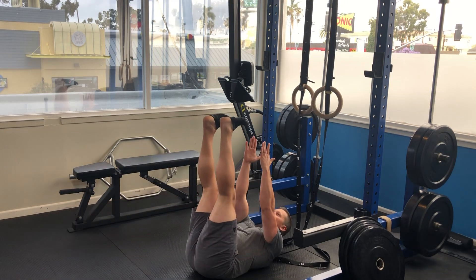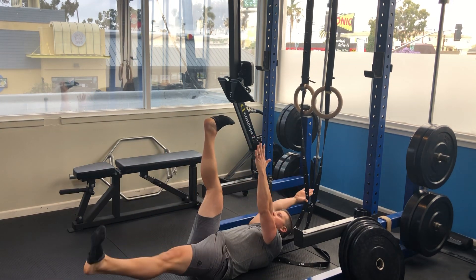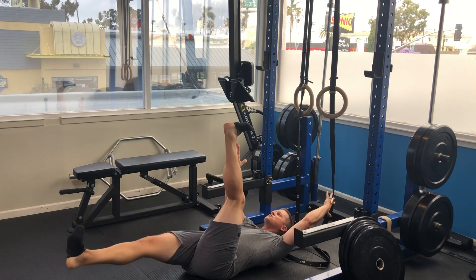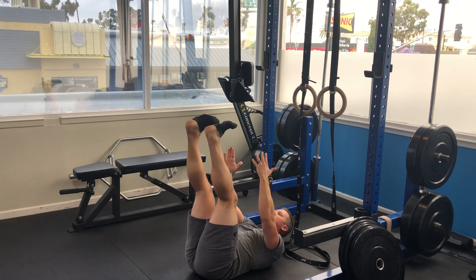For the dead bug: arms and legs up, exhale as you drop the opposites, inhale on the way up, exhale as you drop the opposites, inhale on the way up.